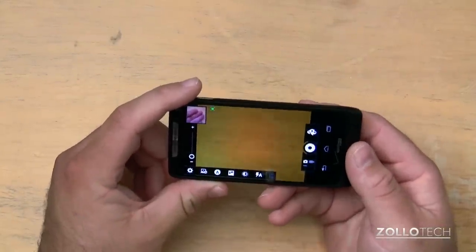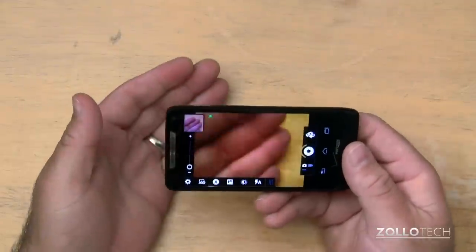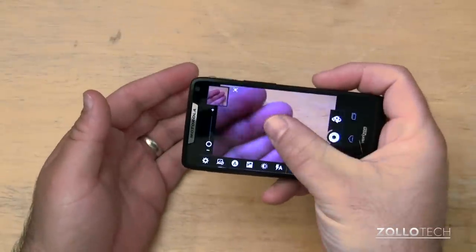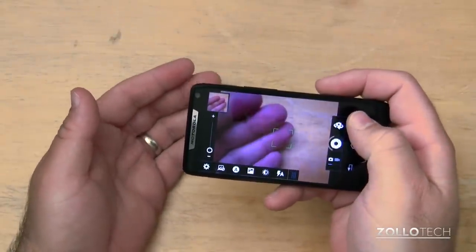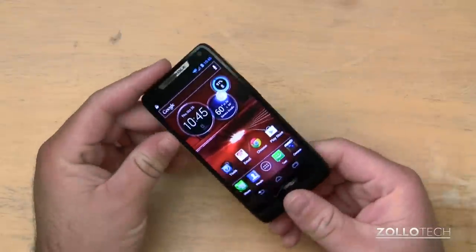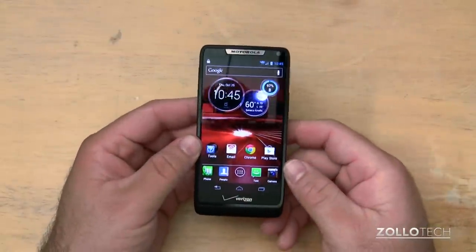It also has 1080p video recording, of which it does a pretty decent job. I've seen better in things like the Galaxy S3 and iPhone 5, but most people, I think, will be pretty pleased with average use. Low light isn't fantastic, but it's a decent camera — not a fantastic one.